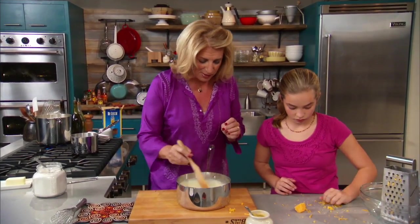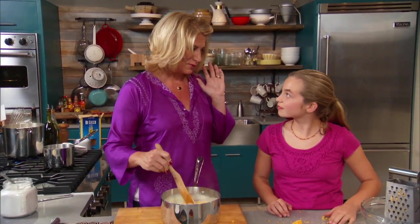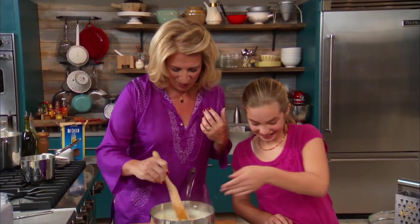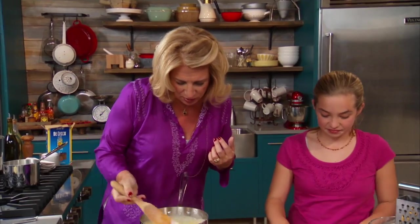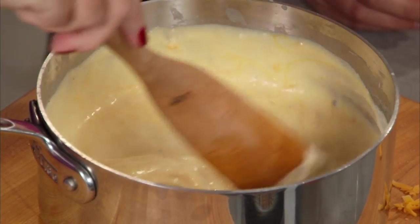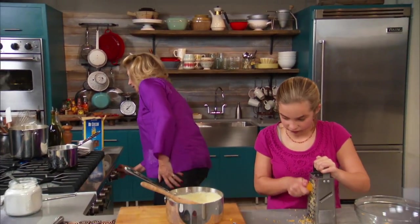We're going to drain that pasta, then we're going to take the cartwheels, mix it with this cheese sauce and it's going to be ooey gooey yummy. A little bit more if you want to. Don't touch this - I'm going to go get this pasta, but don't touch the hot pot. Love to have my kids in the kitchen with me, but you got to make sure that you're safe. This is ready to come off.